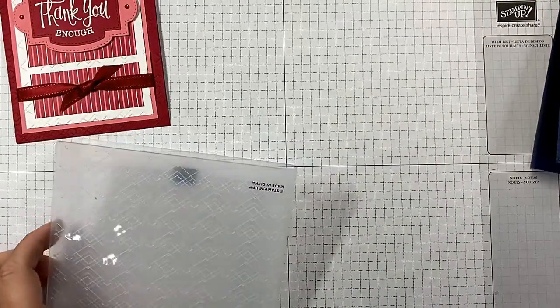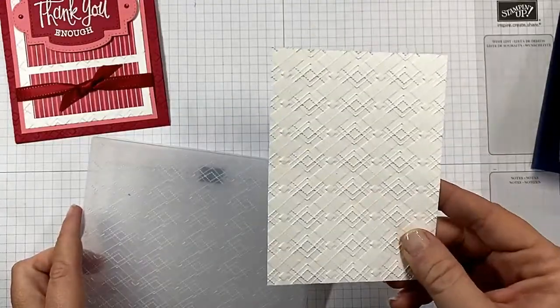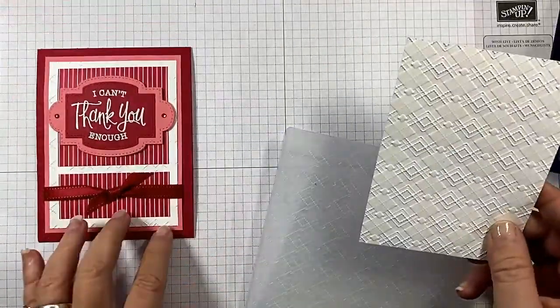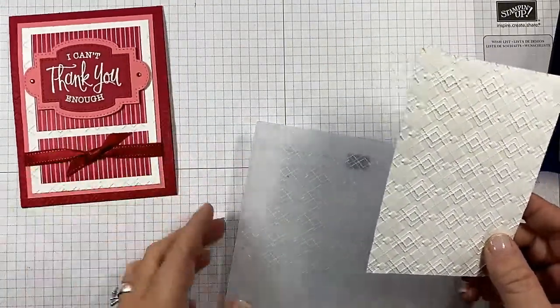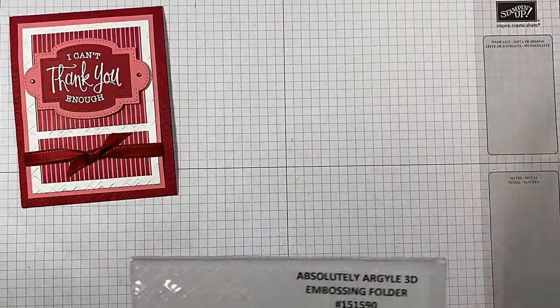I also took my Whisper White. Do you not love that Argyle look? This is a masculine card, but it looks fabulous if you want to do it for a more feminine type card. I've got the Whisper White done as well.